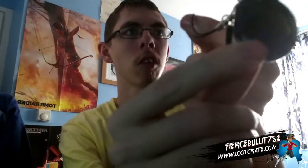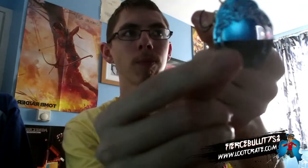There was also this month's keychain or phone charm. That was also pretty cool.